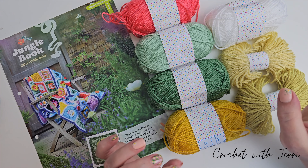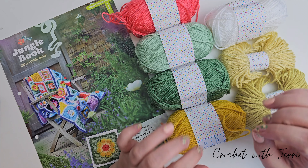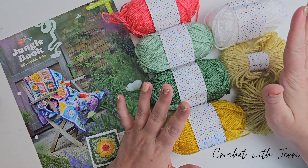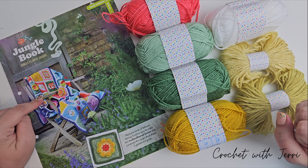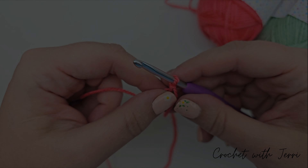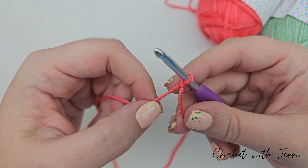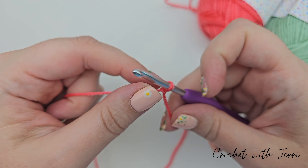I haven't got a lot of time to film this evening so I'm going to go straight into the video and try to get as much done as quickly as I can. Let's pick up our four millimeter hook and get straight into this square. It looks like we're starting off with the coral.